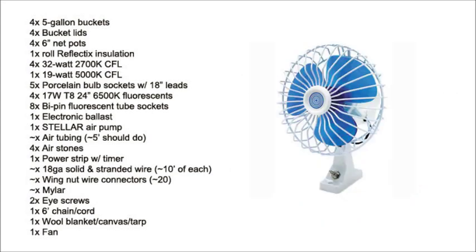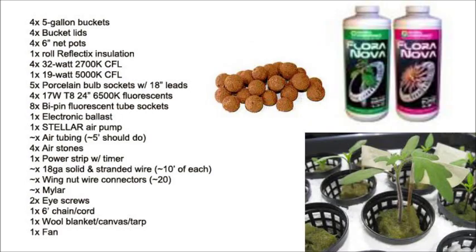You'll also need a fan and of course your nutrients and plants. Grand total for all that is about $150; if you want to tack on shipping and extras, call it an even $200. Divided between four plants, that's $50 a plant — not bad. It's pretty tool-friendly too: all you're going to need is a power drill, a hot glue gun, a PVC pipe cutter (the ratcheting kind works best), and I use a lot of duct tape.